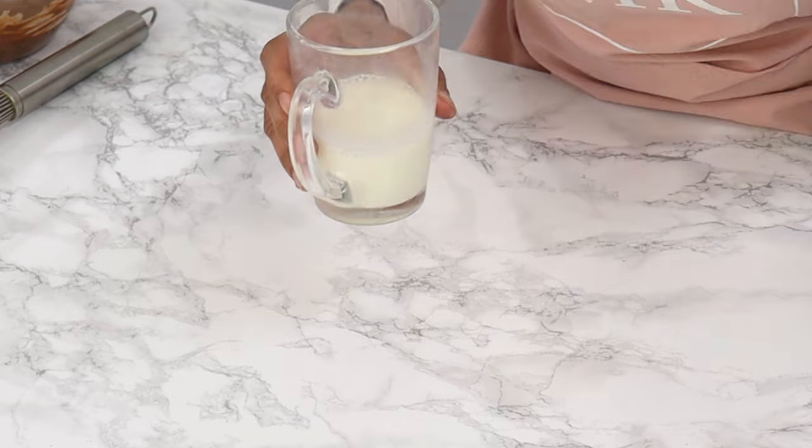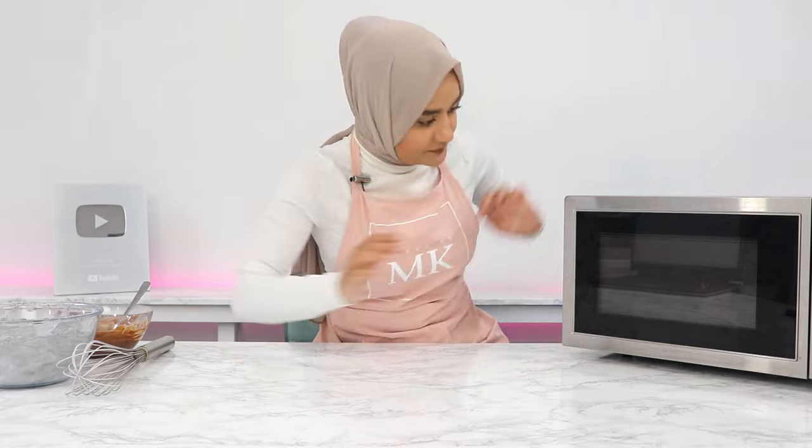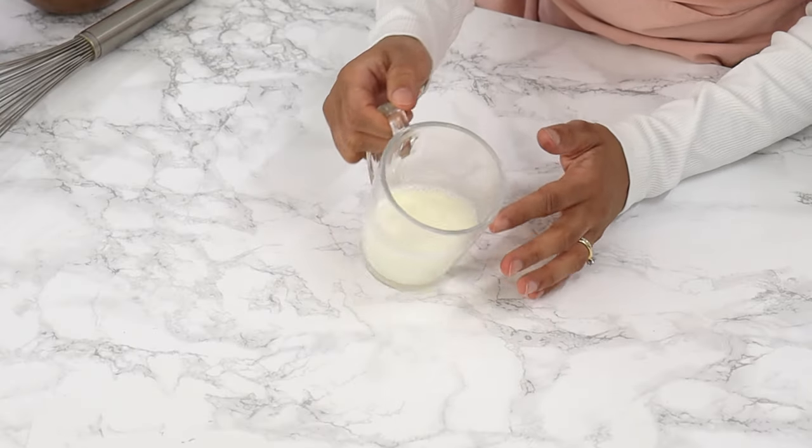Next, I'm going to heat up some milk in the microwave — you want this to be super hot, so heat it up pretty well, but just make sure it doesn't overflow. My milk is bubbling now and it's got some steam coming out, which is what we want.